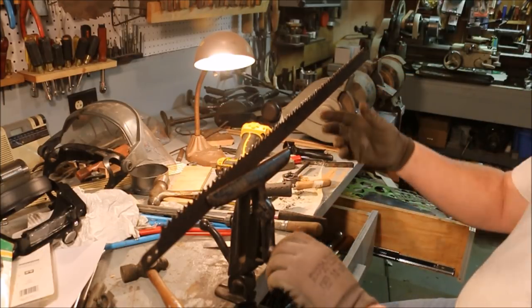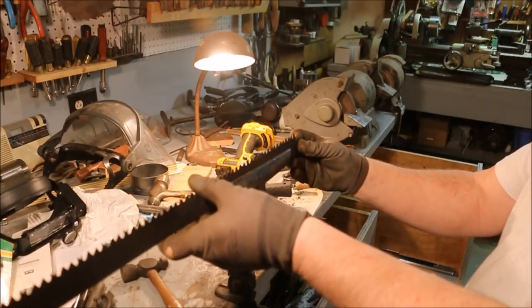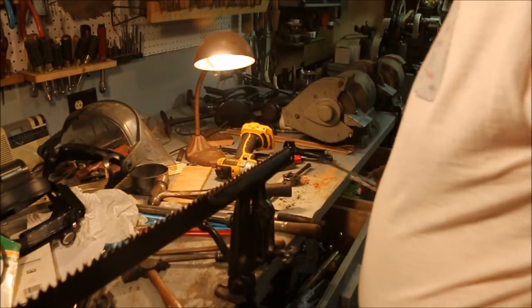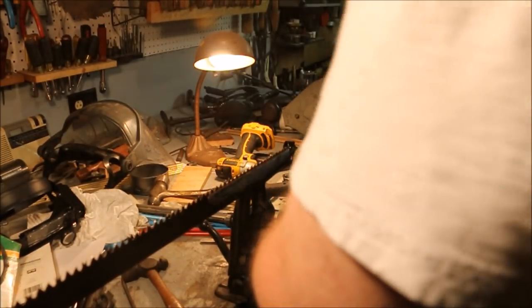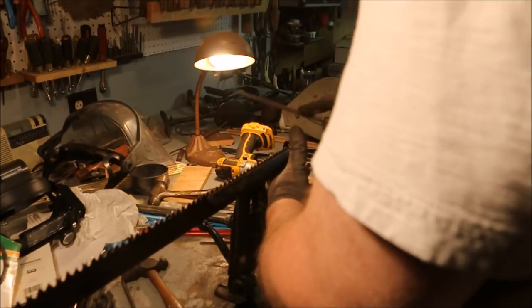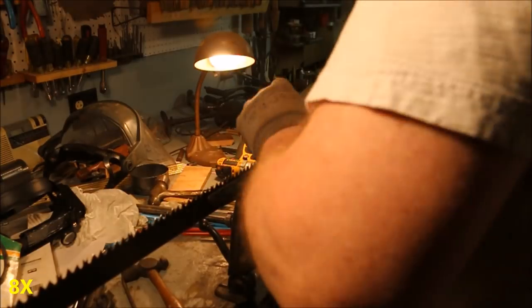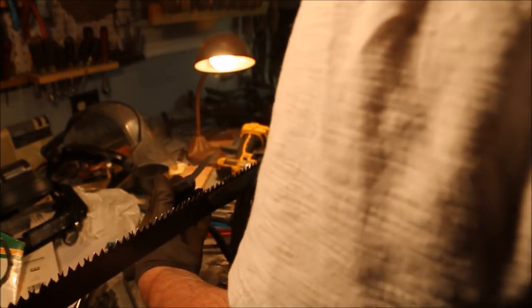I'm going to have to go along and touch each one of these rakers on the top. I want to file straight across. This is a real awkward way — it does work, just not the way I'd like to do it. I have to be careful not to hit the alternate bevel teeth when I'm using that file on there. That gives me seven thousandths clearance.